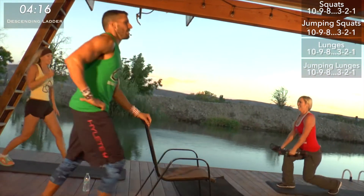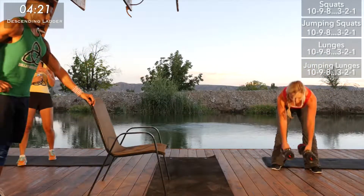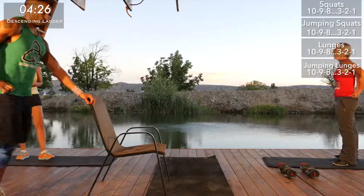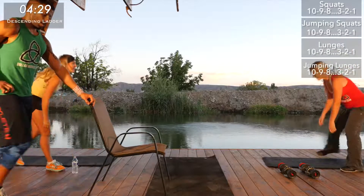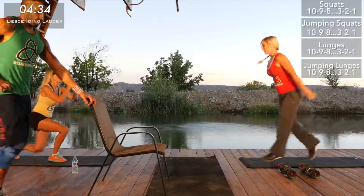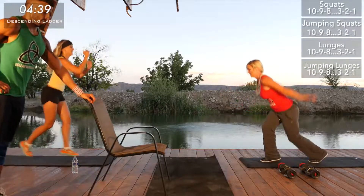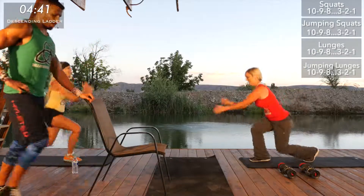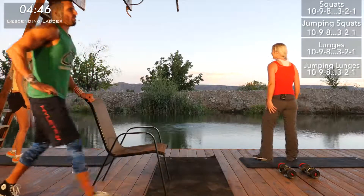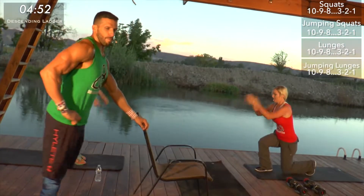You just got to get past these rounds of 10, 9, 8, 7, 6. Remember jumping lunges are one per leg, so you're jumping 18 times — yeah, that's a lot. It's funny to watch. Almost there, team green — it still burns for me too, I promise. Five minutes in, keep going.